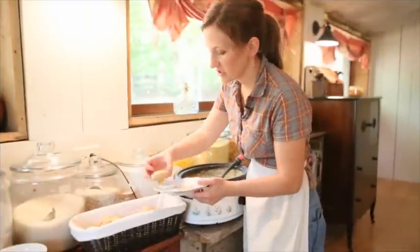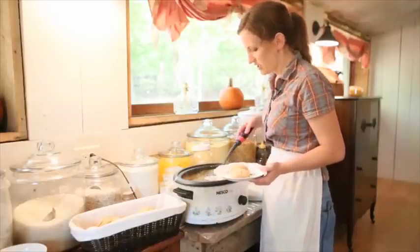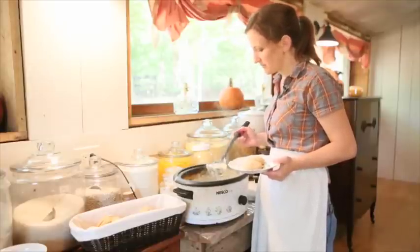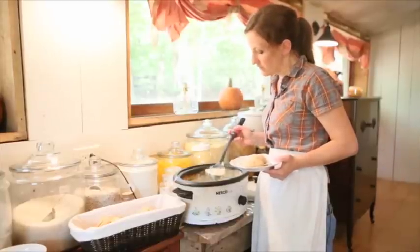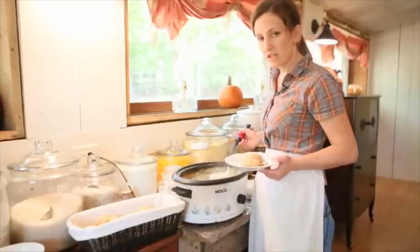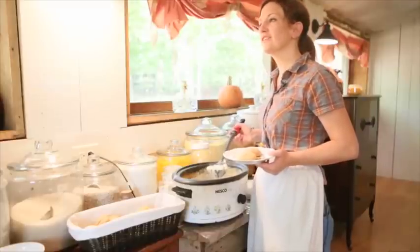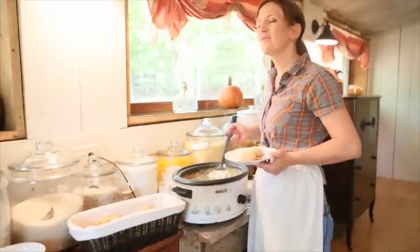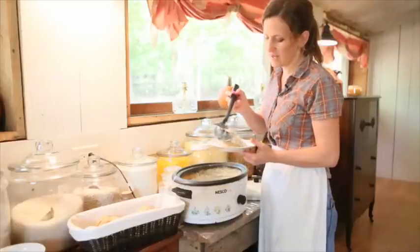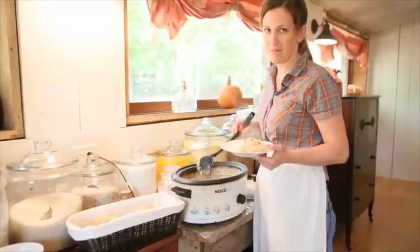Now this is what you do — you just take your biscuits and ladle some kind of gravy over the top. I made a chicken pot pie filling by just taking chicken and putting milk with it, frozen vegetables, then seasoning it with Worcestershire sauce, salt, pepper, and onion powder. It's just delightful — thickened with a little cornstarch and milk. Then you just ladle this over the top of the biscuits and you've got yourself a delicious upside-down chicken pot pie.